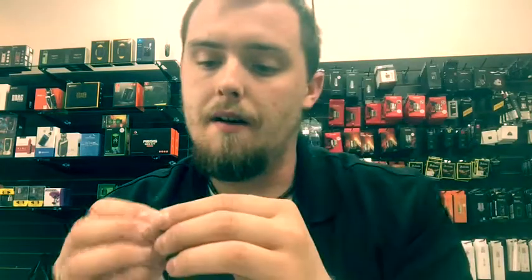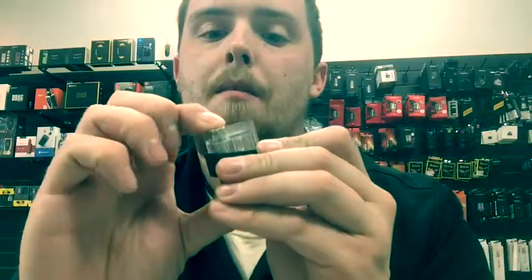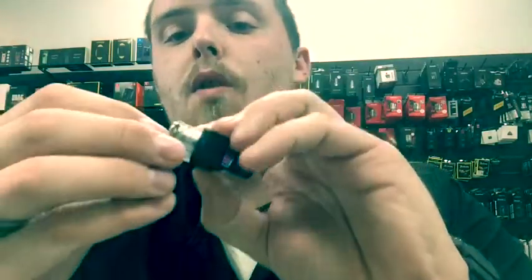In the box it does come with two coils — one of them is the 0.6 mesh and this one right here is the 0.8 mesh mouth-to-lung. Just really quick to show you how you insert these coils — it's relatively easy, you just literally take it and it pops right down in there, just like the Nord.